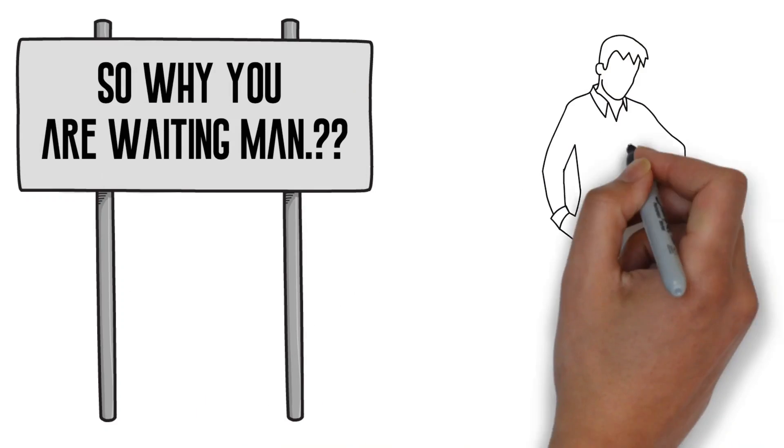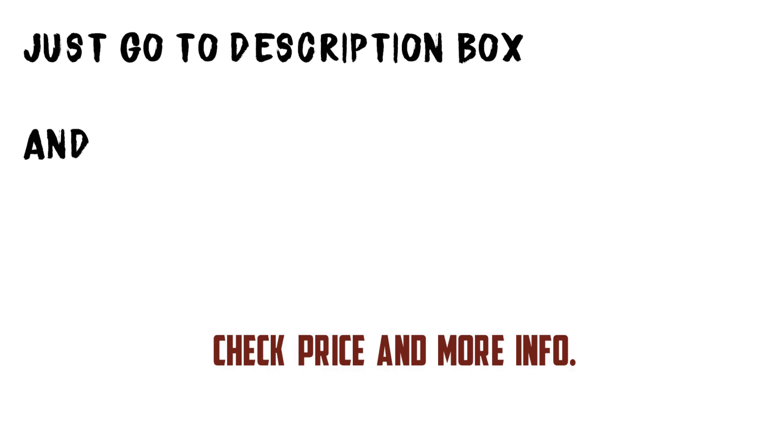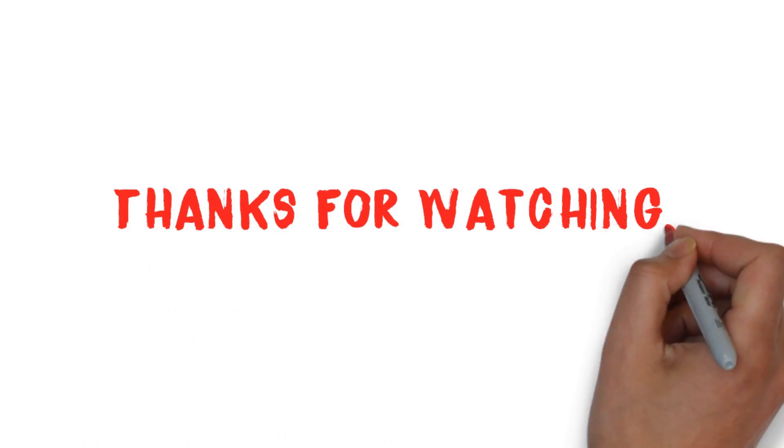So why are you waiting? Just go to the description box and check the price and more info. Thanks for watching!